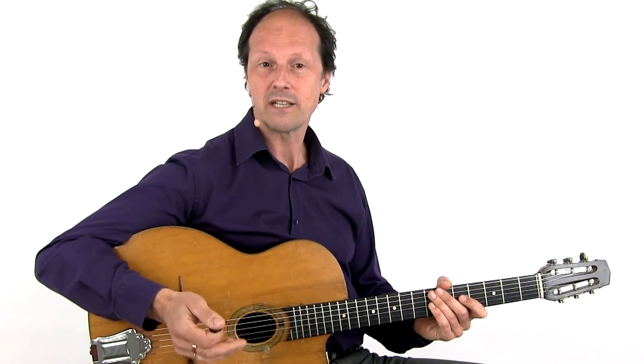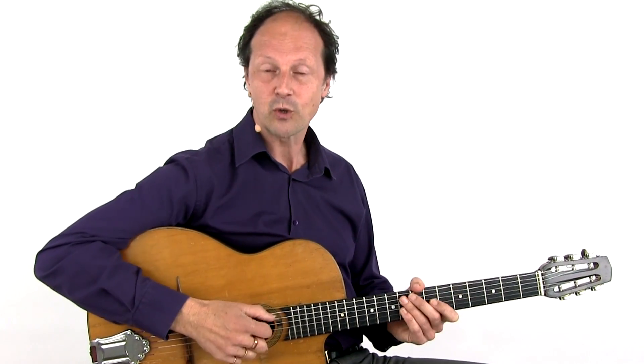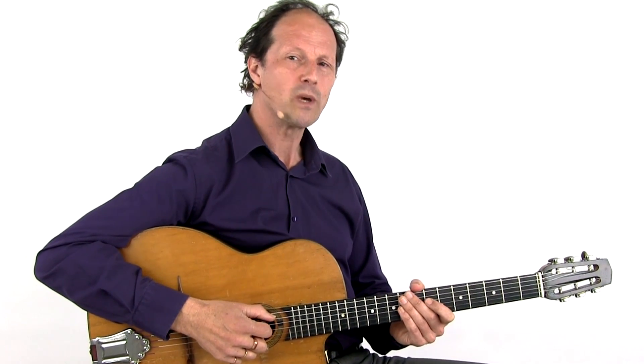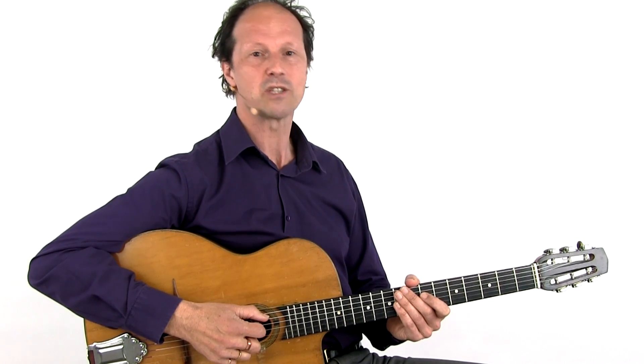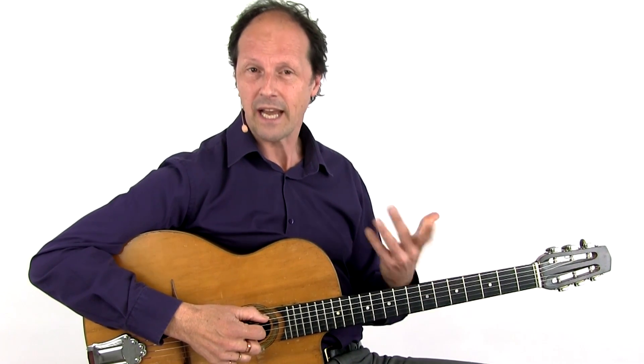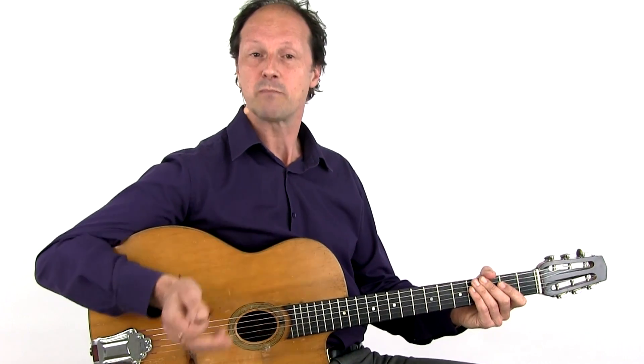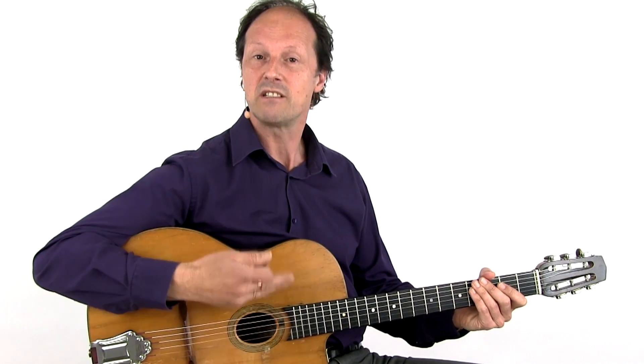Just glide and slide to the position with the right chord root note and play the same line. However, a solo is not just putting together some licks, but it can help to force you to play in a certain style — in this particular case, the Gypsy Jazz Guitar style.